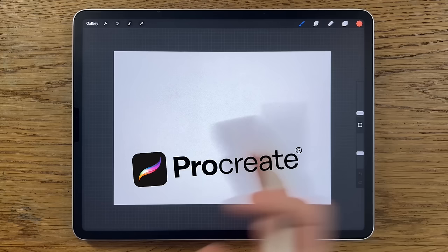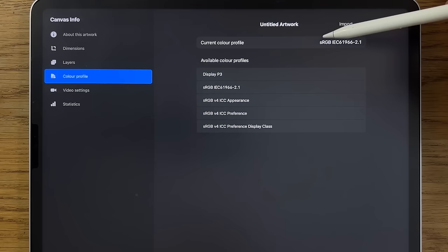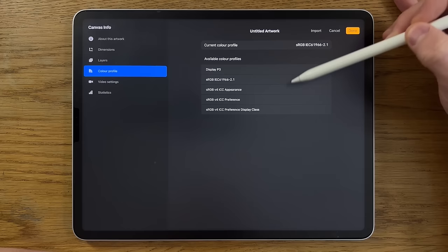Within Procreate I'm using their default A4 canvas, which is 297 by 210 millimeters at 300 DPI. In terms of the color profile I'm using the sRGB code that is on the list of options in Procreate — it's the code that ends in 2.1.